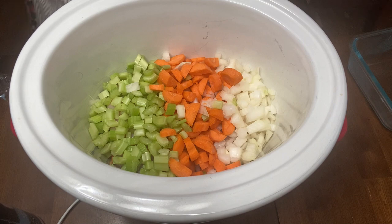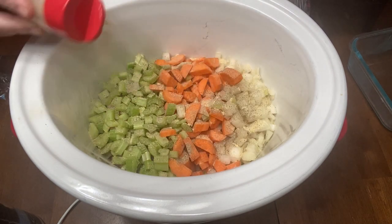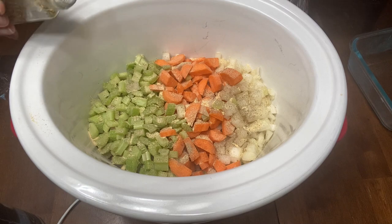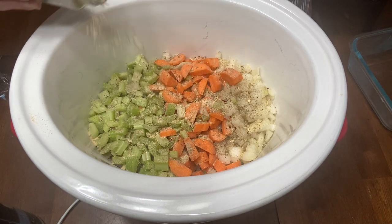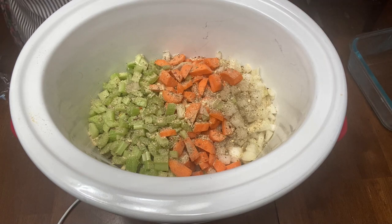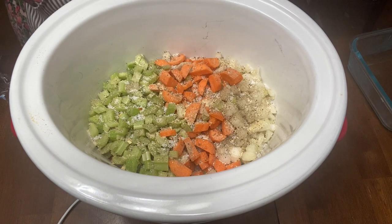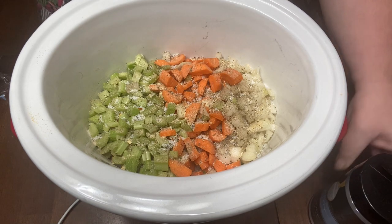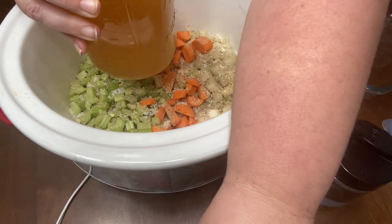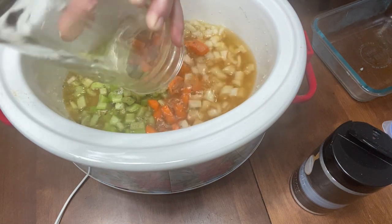I'm going to season with some black pepper — about a fourth of a teaspoon — and probably a teaspoon of garlic powder. This is Italian seasoning that has a little bit of red pepper flakes in it, so I'm going to do a teaspoon to a teaspoon and a half. You can use regular Italian seasoning. Then I'm going to do a teaspoon and a half of salt because we're going to add a lot more to this later. Next I need 32 ounces of chicken broth — I just used a quart of chicken stock that I canned.